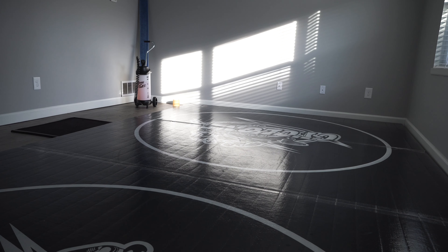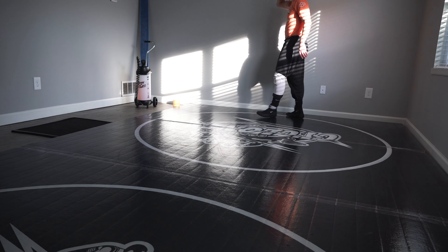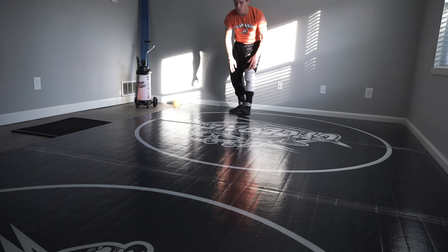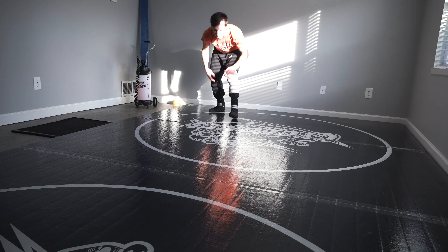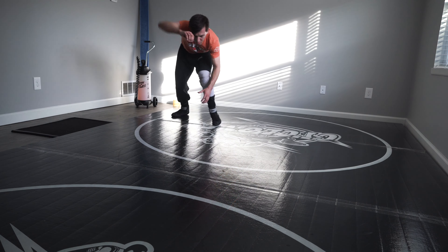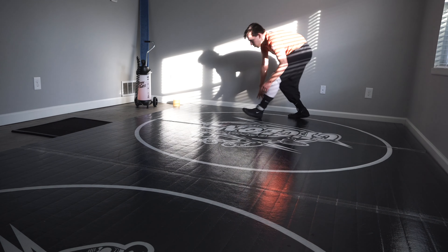The first exercise I'm going to do today are high crotches, 5 sets of 10. I usually like to do 5 sets of 10 on every exercise when I'm on the mat, just to get a lot of reps in, because I think reps are the most important thing. First thing I'm looking to do is keep both my arms down in front of my legs.